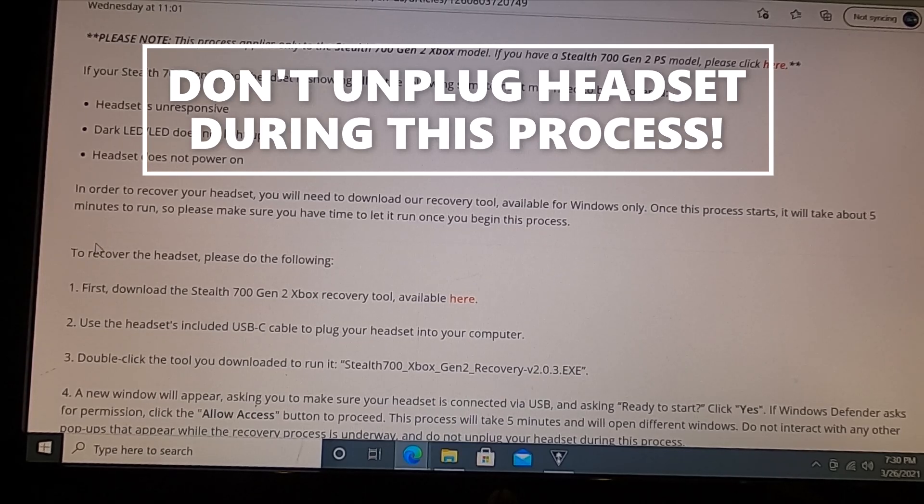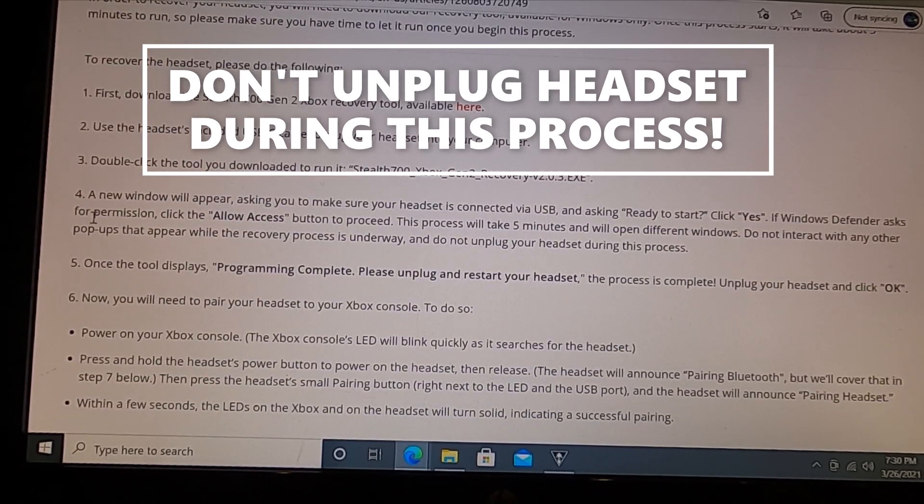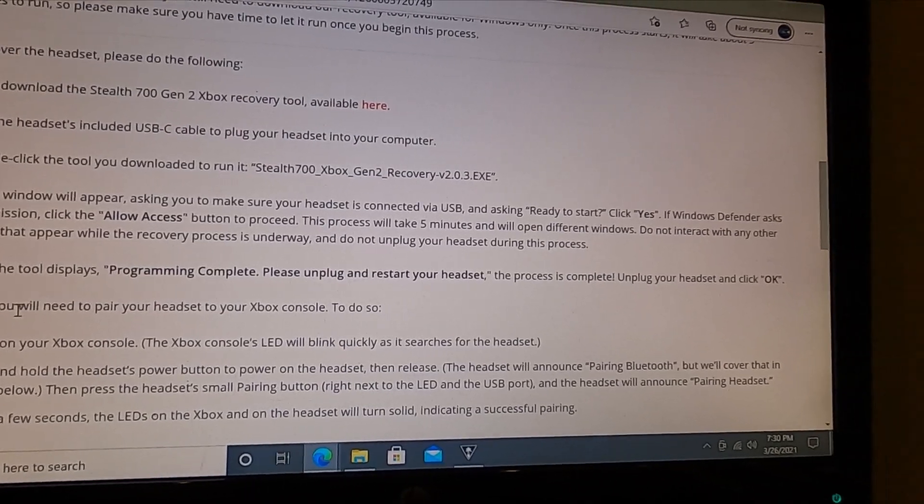It takes about four to five minutes to run. They're going to reboot a couple of times and start back up. Once the process is done — it's like a DOS prompt — it reprograms your headset basically.